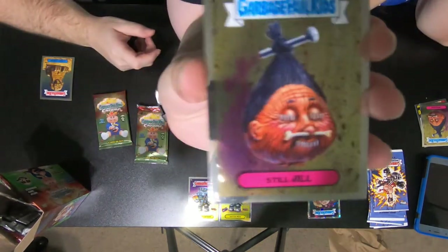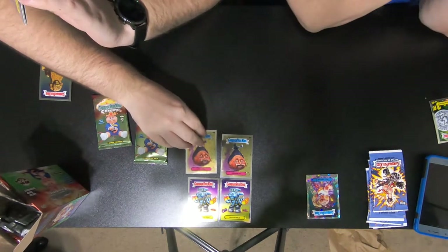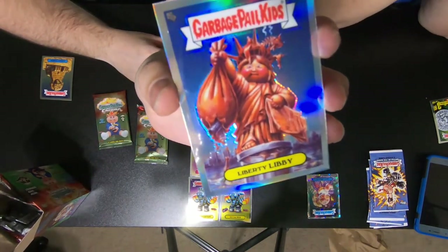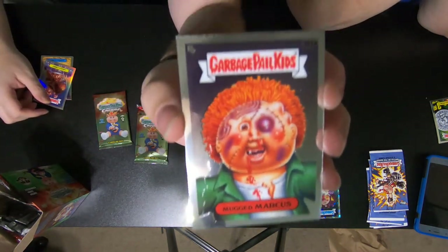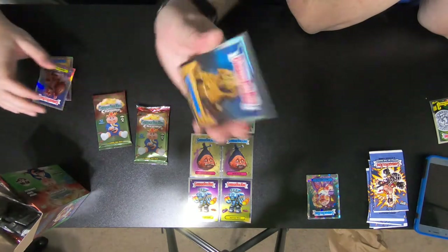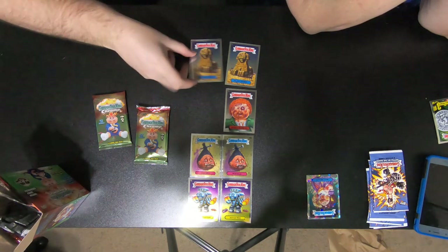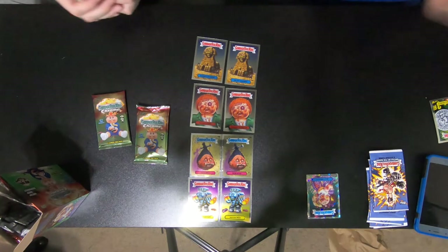I got Steel Jill — I think that'll put together another set. And Liberty Libby — oh, that's a cool one. Magda Marcus, that completes another set. And Silent Shady, which completes another set. So there's that set and that set — four completed sets. That's pretty cool.